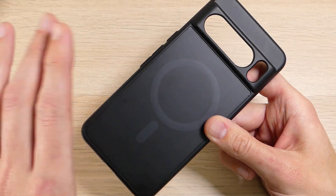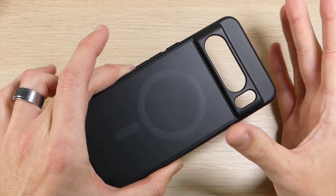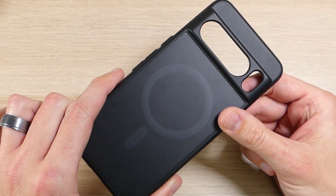The case is very affordable and goes for about $20 to $25 on Amazon — we'll have links in the description down below where you can order that for yourself — and it offers some decent amounts of protection.